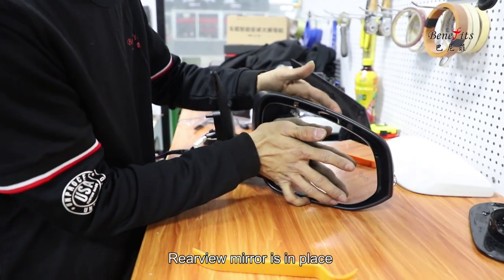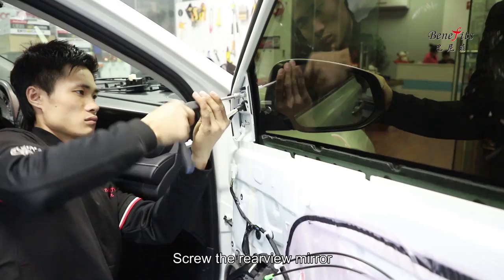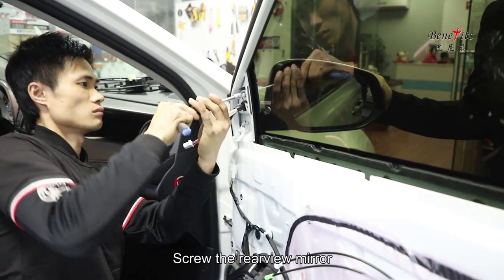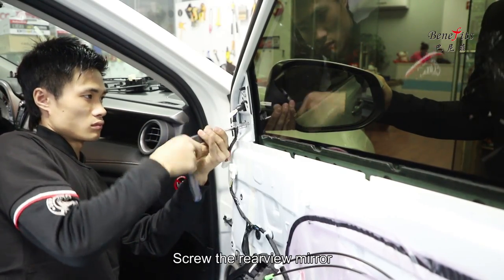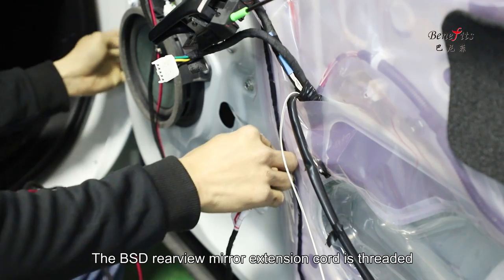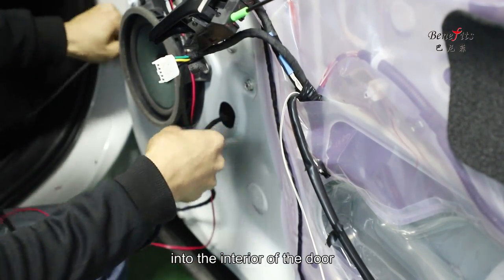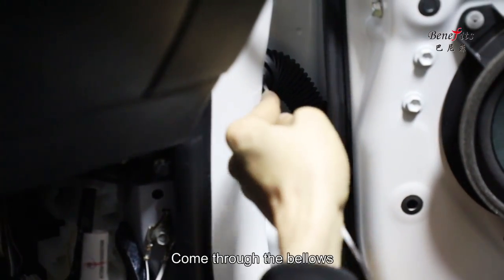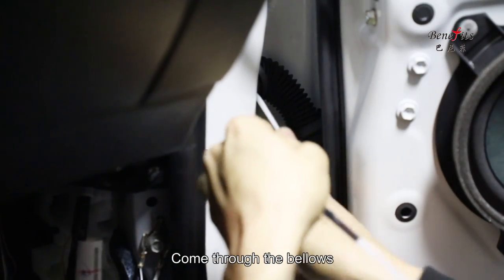Place the rear view mirror back in position and screw the rear view mirror in. Thread the BSD rear view mirror extension cord into the interior of the door.